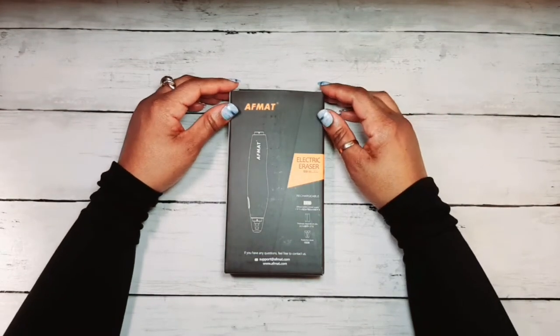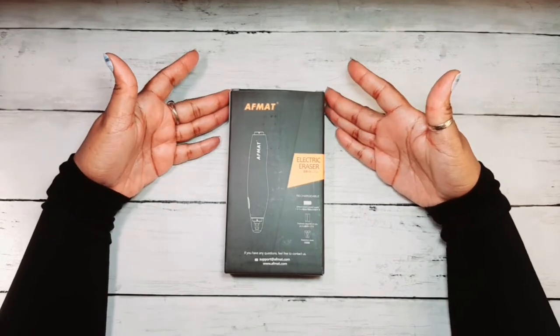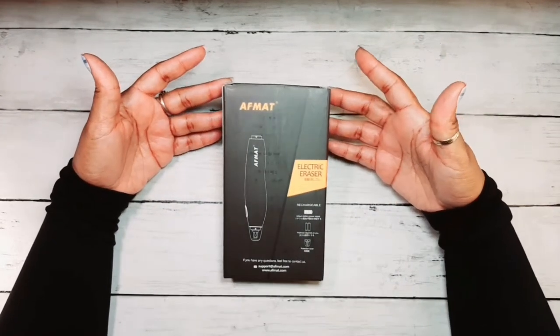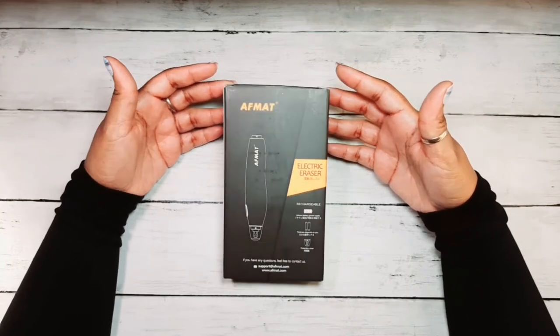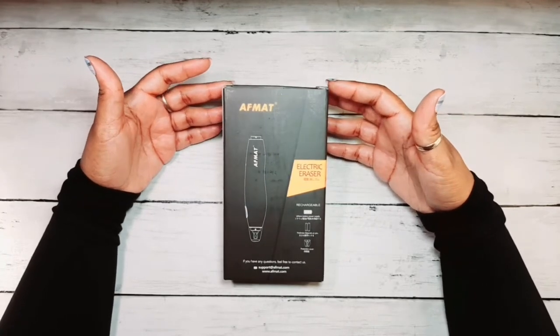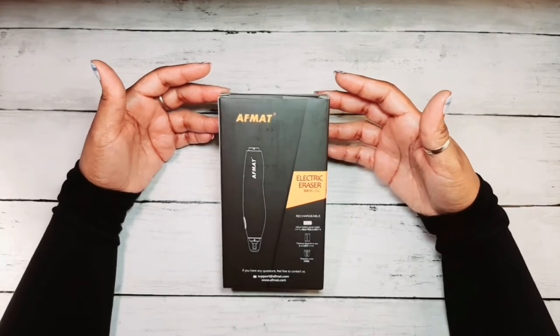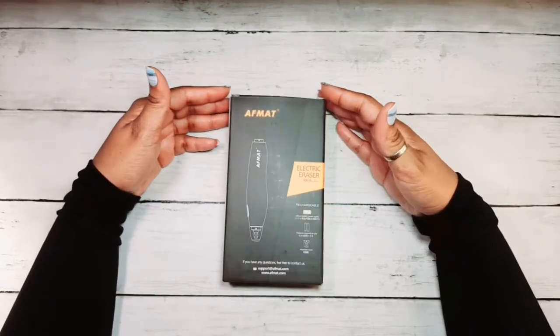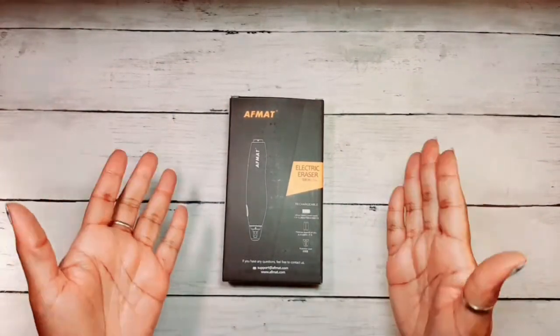Hey guys, welcome to my channel. Thanks for stopping by. Today I have a review video for you guys — an electric eraser that I got from Amazon. I just wanted to show it to you guys before I started using it because it is absolutely amazing. So if you're interested in seeing what this eraser is about, stay tuned.